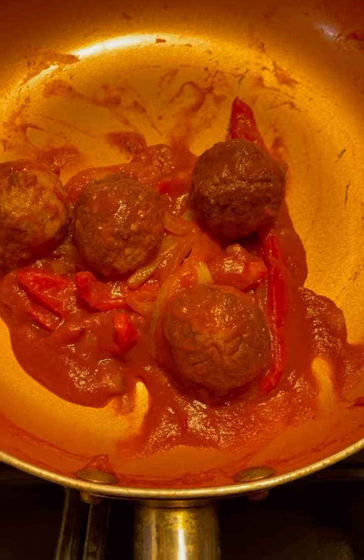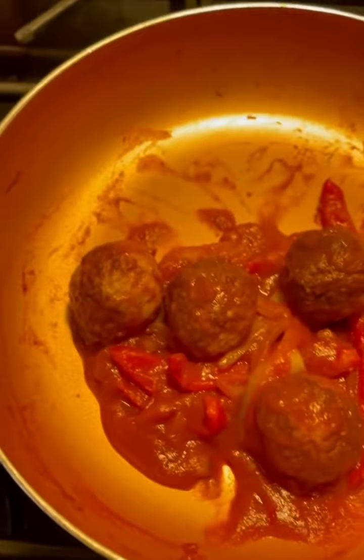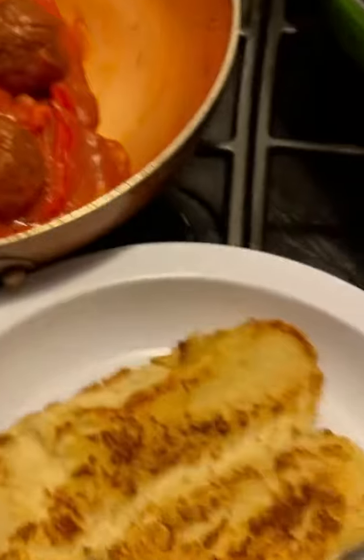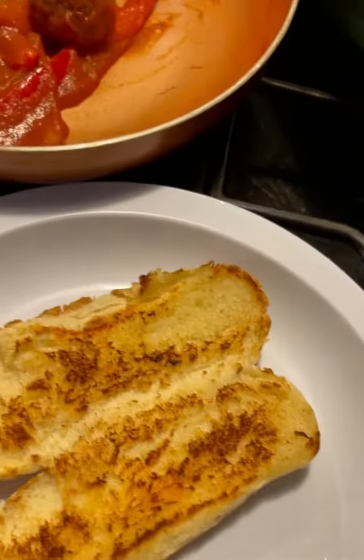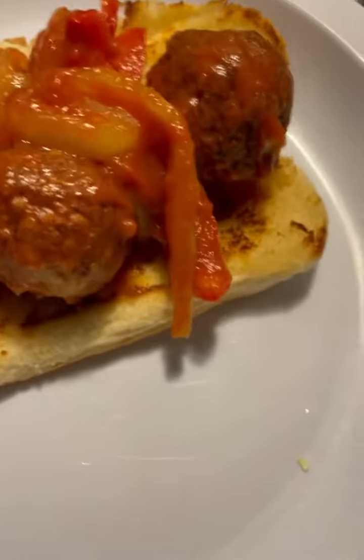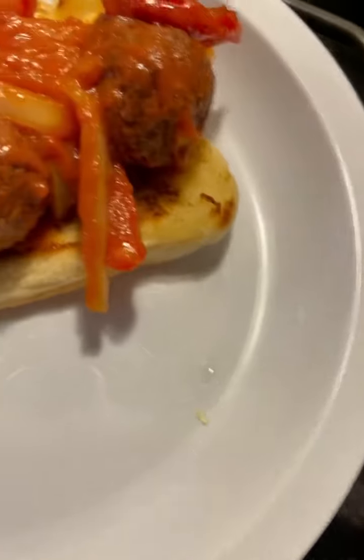I'm getting ready to place it on my bun right here. This is going to be some good — I wish you was here to get a taste. I got it in the small hot dog bun because I'm not a big bread eater.